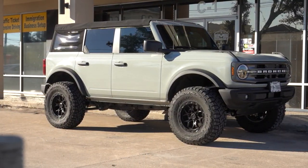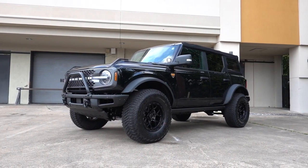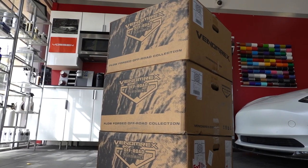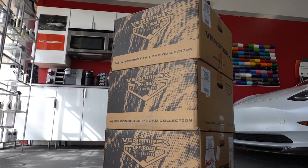We just got in our huge Venorex wheels inventory for the new Broncos, and I figured I'd do a quick video showcasing the three finishes that come in the VR601 BL wheels. Hopefully this will help future buyers pick out the right finish for the Bronco.